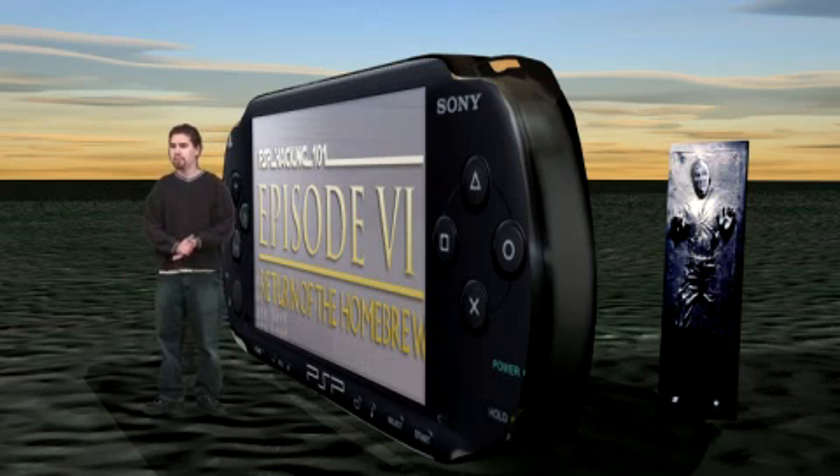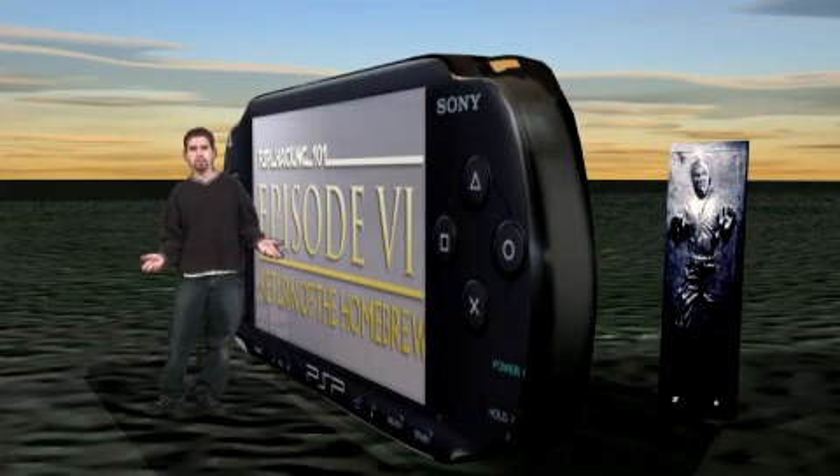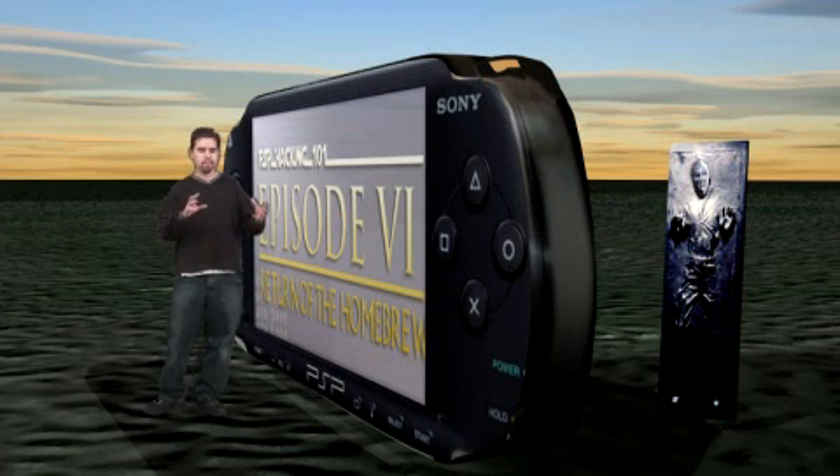The program we're going to be using for this is called PSP Set. The cool thing about this program is it also lets you change the firmware, like the Yoshi tool that we were looking at earlier. It also allows you to change all the different wallpapers for all the different months. You can even change the intro videos that go before you load an application or video game.